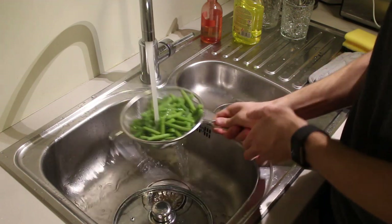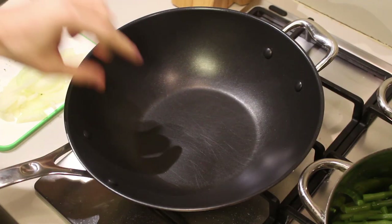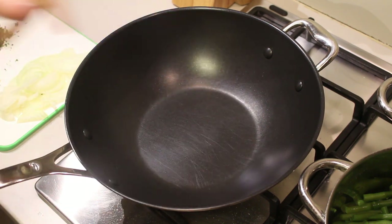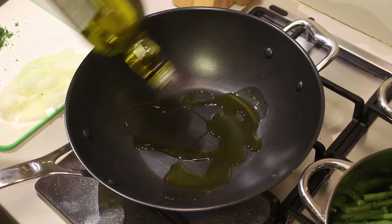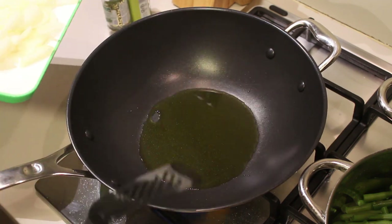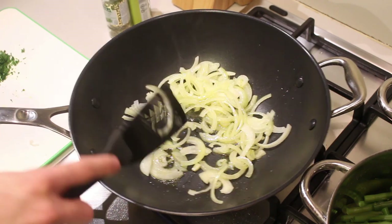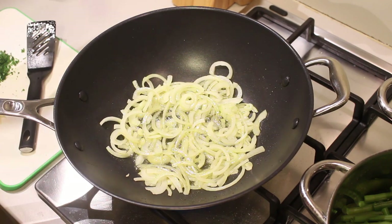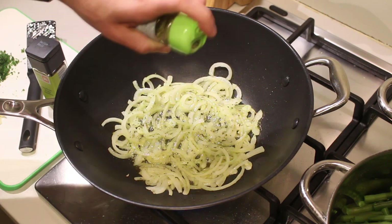Drain the beans and let them run under cold water — that way they'll stay nice and crispy. Take a wok pan or a regular pan, put it on the fire, and add a good amount of olive oil. Let it get hot, then add in your onions, spread them apart, and let them fry for about a minute. Turn down the fire to medium and season with oregano and some basil.